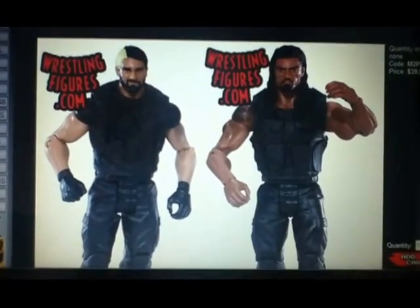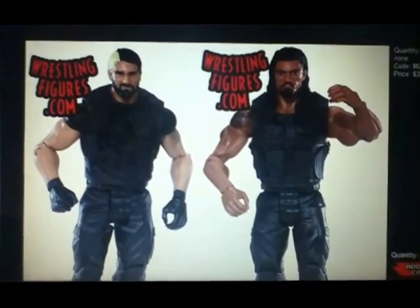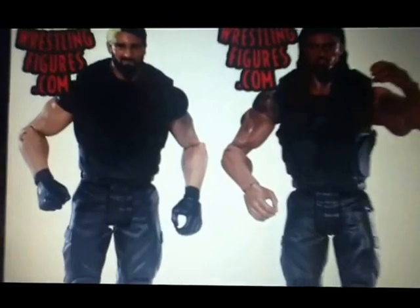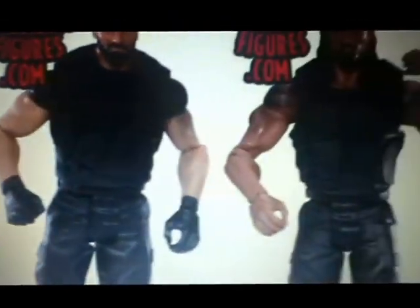Seth Rollins looks better obviously. Roman Reigns looks a bit over-tanned on his face — it's kind of quite bad. But Seth Rollins looks amazing. Quite similar outfits.